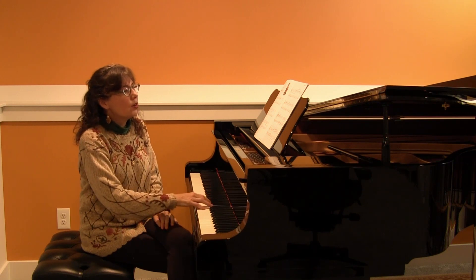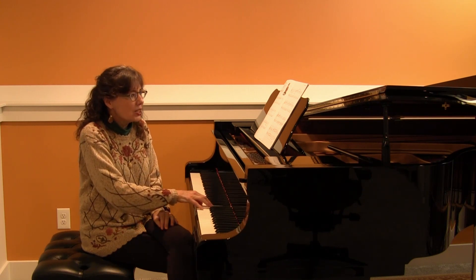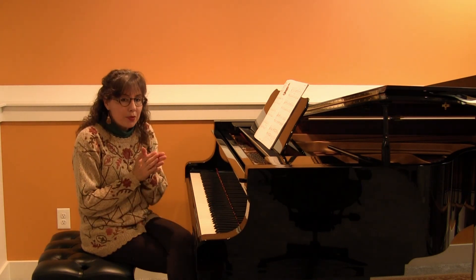So, one and two and three, four. One, two. Let's do that again. One and two and three, four. One, two, three, four. Go ahead and clap the rhythm.